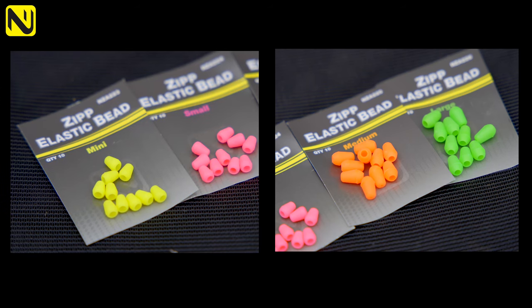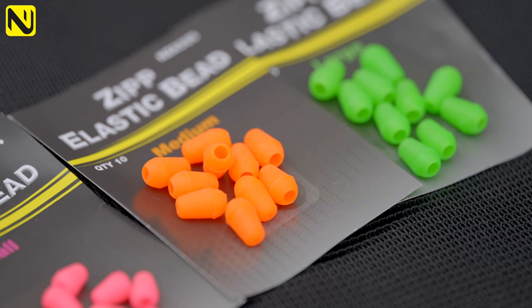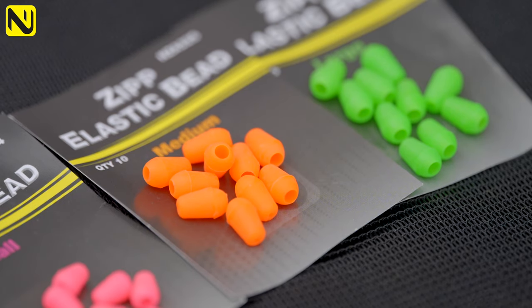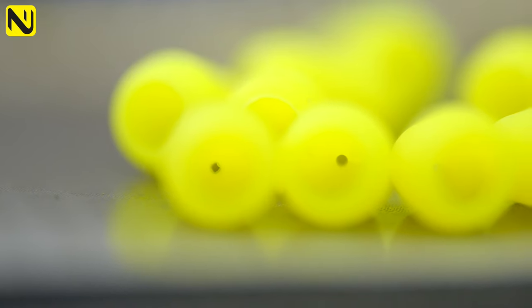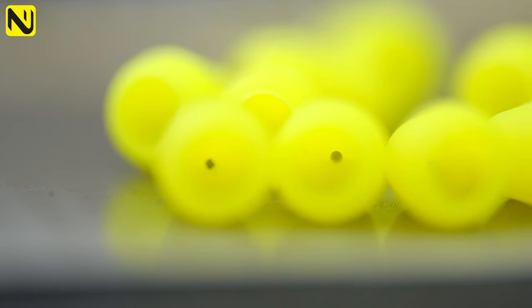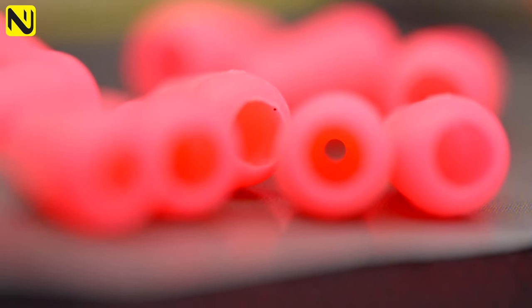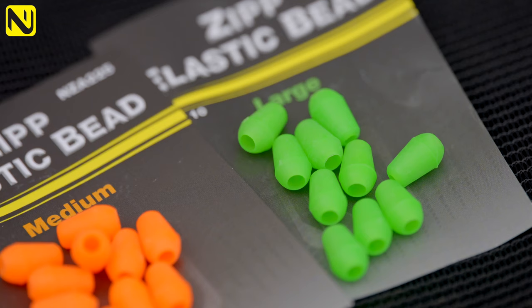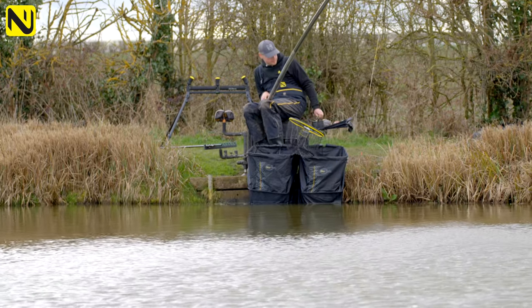There are two physical sizes of beads in the range. The yellow and the pink are the small ones for your smaller elastics, and then the thicker elastics are covered with the orange and the green. The difference is the bore diameter at the base of the bead to accept the different elastics. For instance, the yellow has a tiny little bore opening to allow you to use a solid five or a four-to-six zip, but with the pink one you could even get a black zip through it. The bigger two beads have larger openings making them perfect for heavier elastics, but the bead itself isn't massive, so it's nice and discreet on your pole and nice and lightweight.